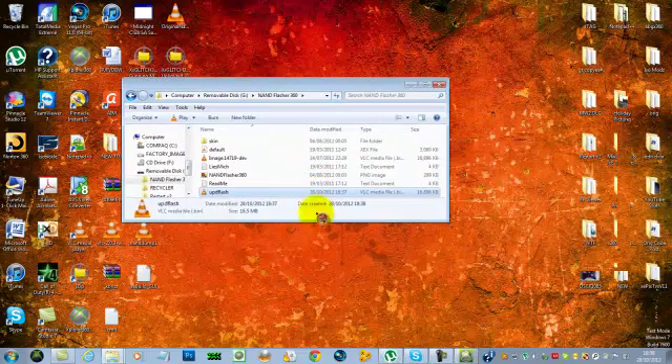Now we've got to go over to the JTAG and update it. Take out the USB, then turn on the JTAG. There are two ways to do this — you can update it using the eject button, but I want to do it through NAND Flasher as I think that's the best way. Just let it turn on, sync the pad, and sign in. As you can see I'm already on the new dashboard, but I'll show you how to do it anyway.